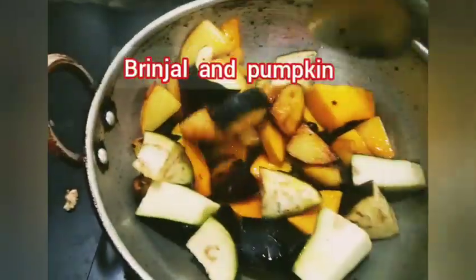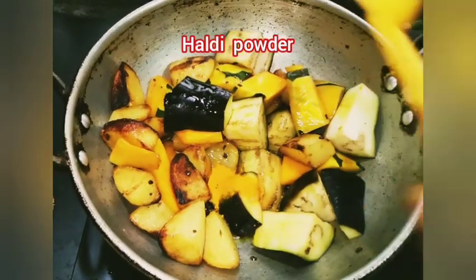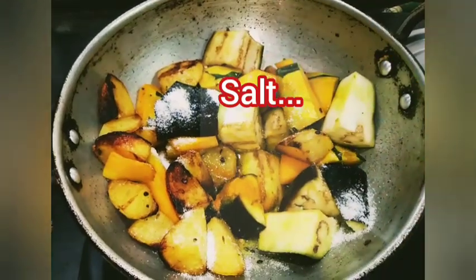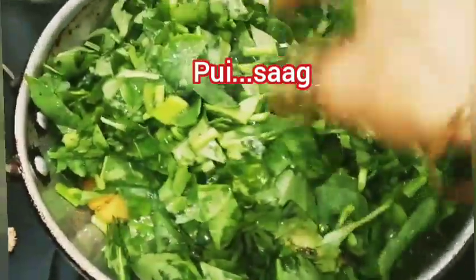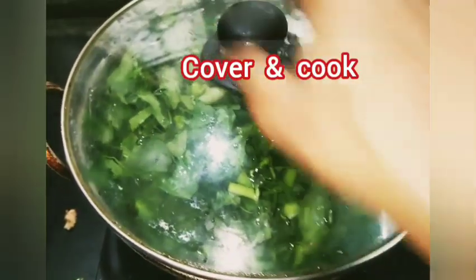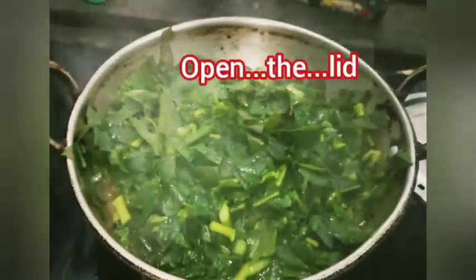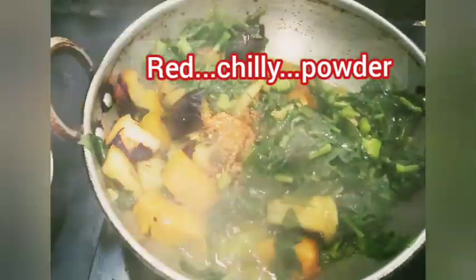Then add brinjal and pumpkin. Fry for a few minutes. Add turmeric powder and salt as needed. Add Puyi shak, cover and cook for 5 minutes. After 5 minutes, open the lid and add red chili powder as needed.